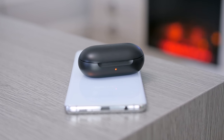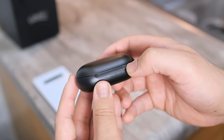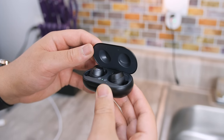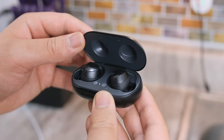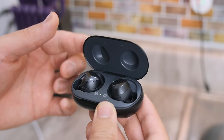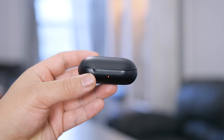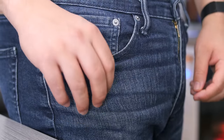On the front of the case there's a ridge that makes it incredibly easy to pop open, and not all earbud cases are like that. When you first open the case the lid may appear to be a little bit loose — it almost doesn't feel right — but if you push it a little bit further it snaps and stays in place. It's using one of those resistant hinges that snaps closed, and it shuts tight enough that it won't bust open in your bag or pocket.